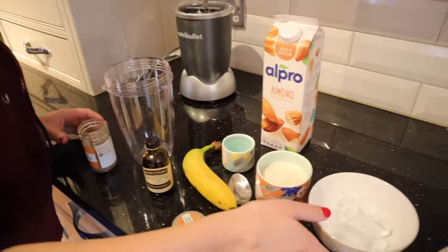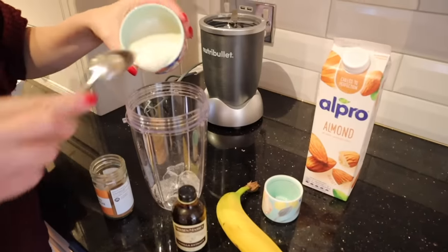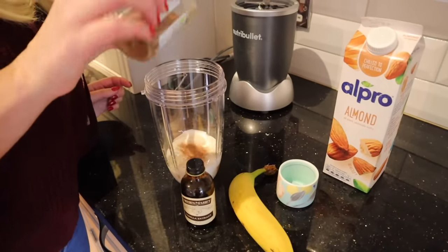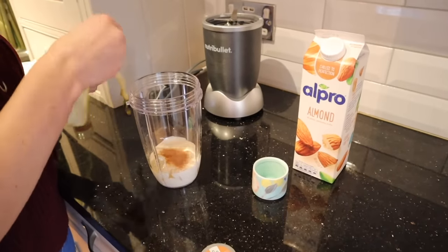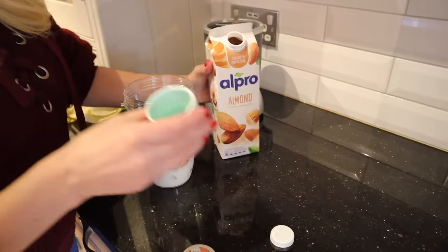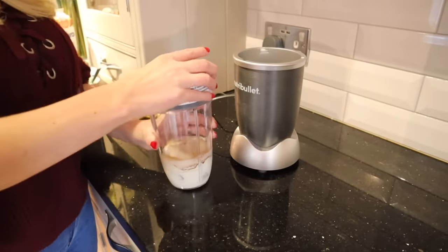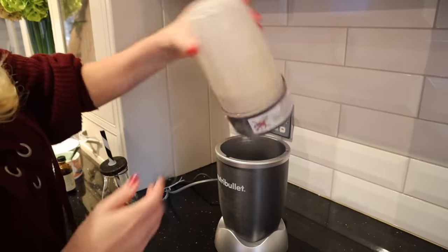Now I wanted to show you a delicious cinnamon roll smoothie. All you'll need for this is some ice, then some yogurt — I'll put the measurements in the description below. You'll also add in a little bit of cinnamon and some vanilla extract, plus a whole banana. If you don't have ice and you have a frozen banana, that will also work well. Then add in some almond milk, just a little bit — or any milk you have. Then just blend all of that up in a Nutribullet and you have a delicious smoothie that tastes a bit like a cinnamon roll.